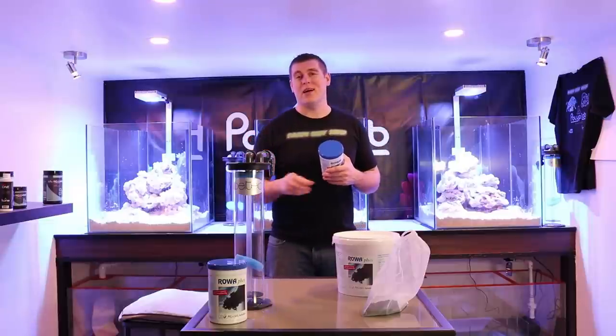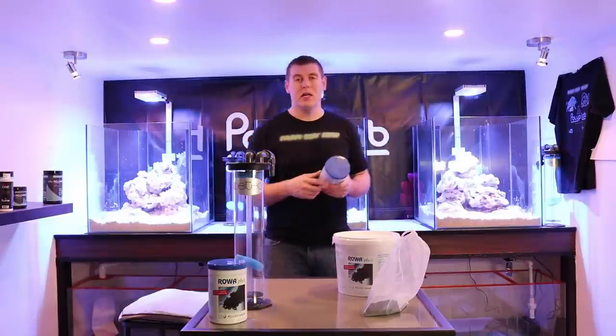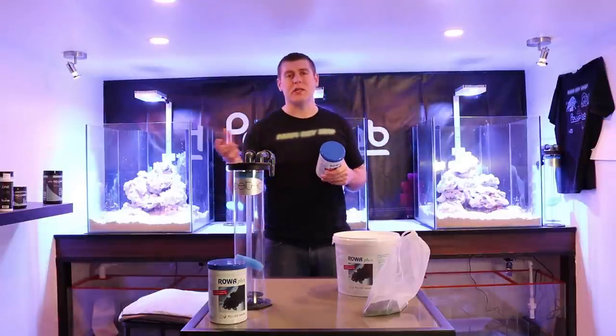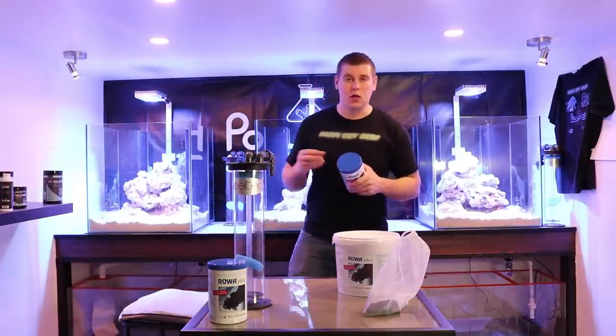If you buy that cheap carbon, it's got a high PO4 index. Definitely run RoaFoss to take that out right away. Try to make sure you invest in a good quality carbon.